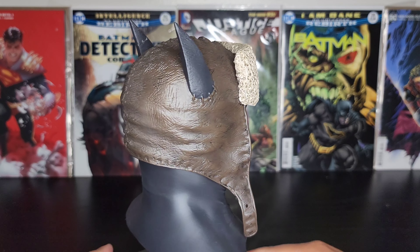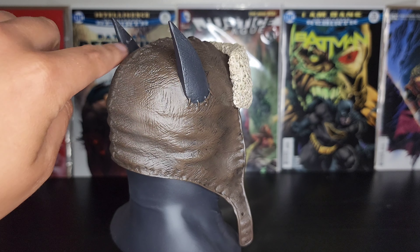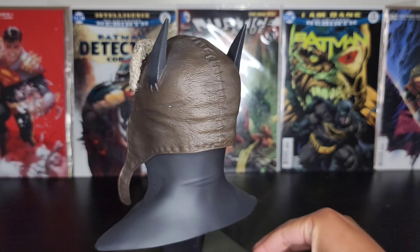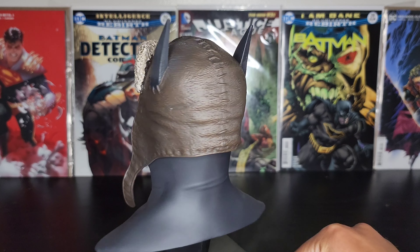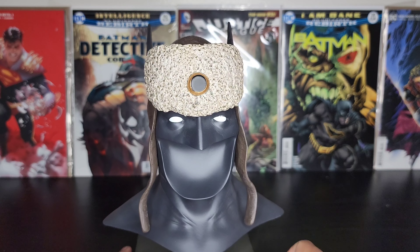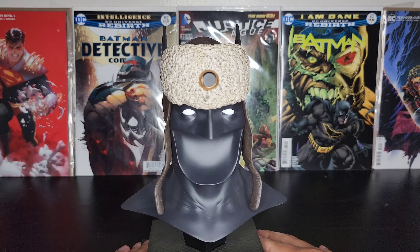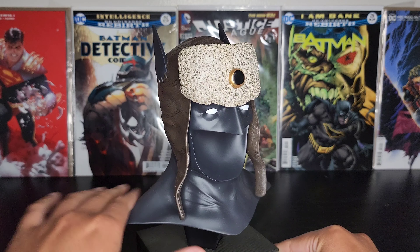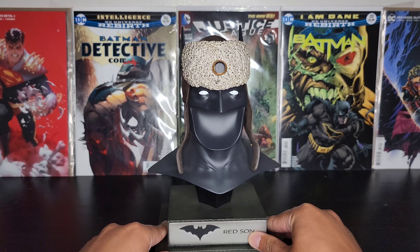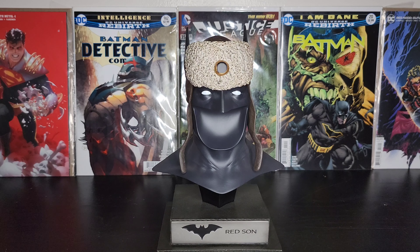Looks like there are some imperfections here on the bat ear. I got this one used, but I got a pretty good deal on it so I'm not too mad about it. You won't really be able to see it since I'll be displaying it like this, so I'm not too worried about that. But guys, this looks phenomenal — wow, super happy with this. The box says nine inches.